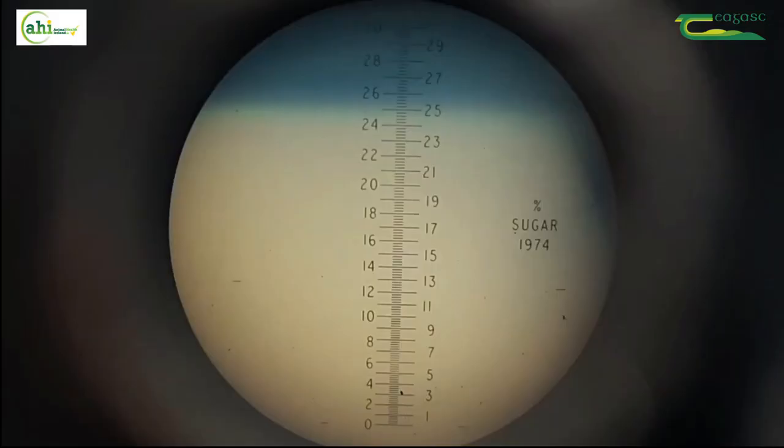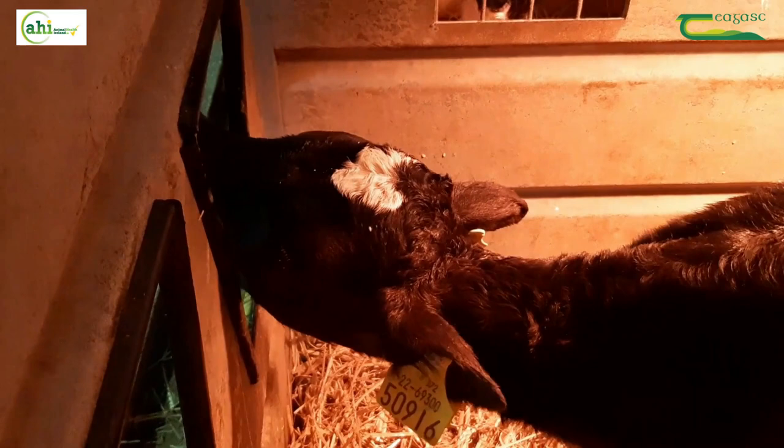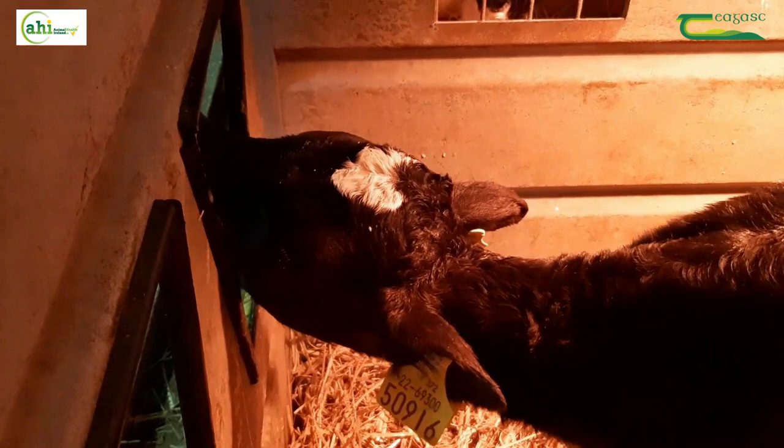22 is the cutoff point for good quality colostrum. This equates to 50 milligrams per ml of antibody or immunoglobulin. If the scale reads lower than 22, the colostrum is poor quality and should be discarded. If it reads 22 and above, this means the colostrum is of high quality and can be fed to calves or frozen for future use.